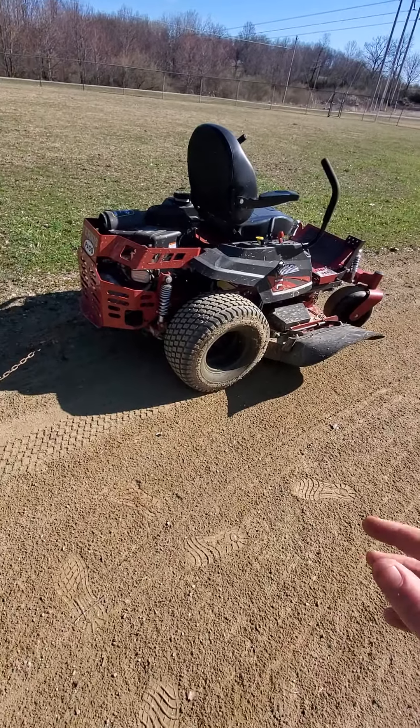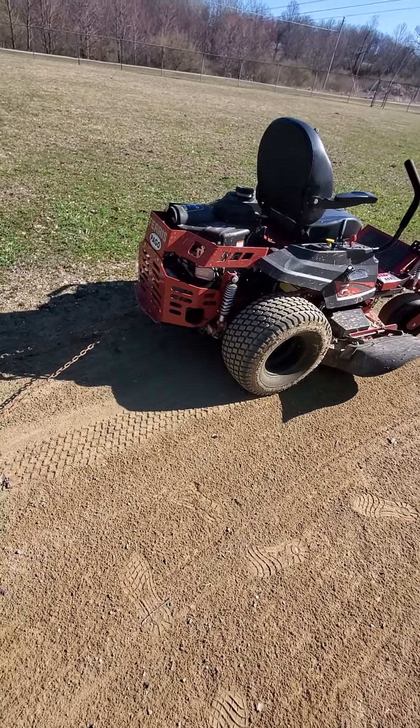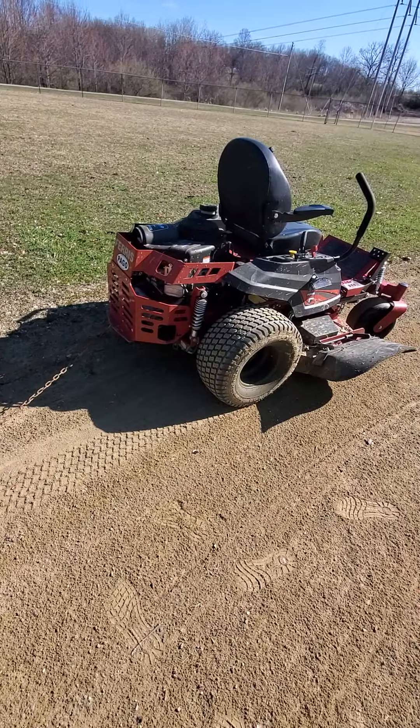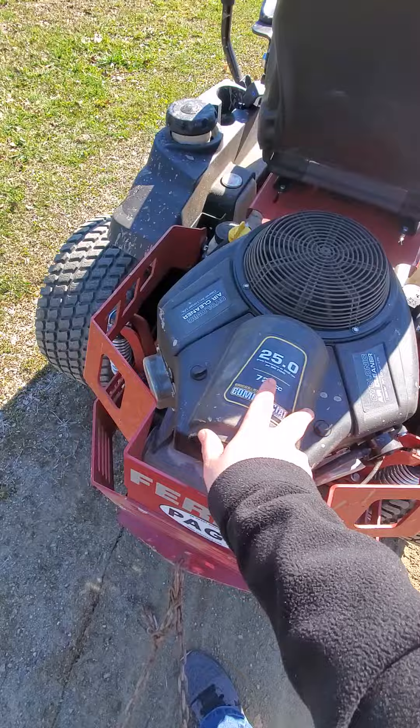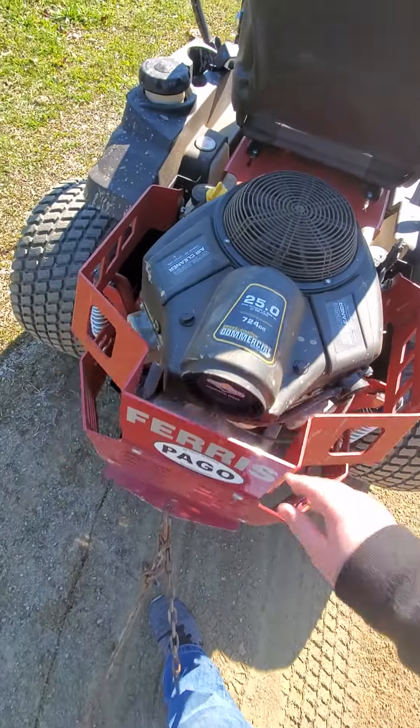What we've got here is a 52-inch deck Ferris commercial grade mower, 25 horsepower, 724cc. Runs pretty well.